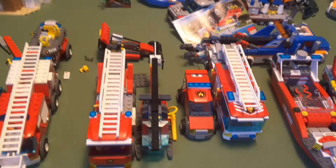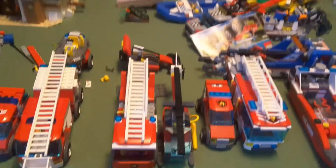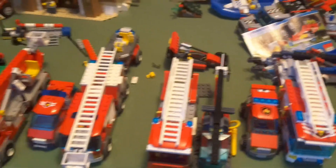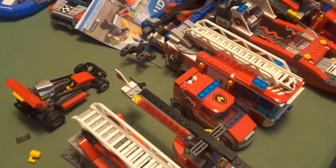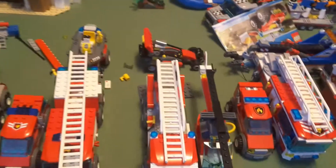One thing I'm not too happy with, out of the three vehicles there, is the small one, because it's too boxy. You can look from the side here and see how boxy it is, and I don't like that.